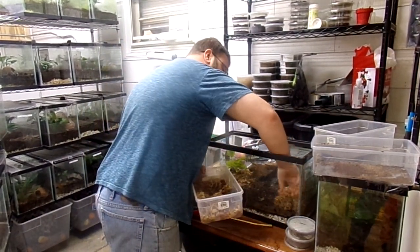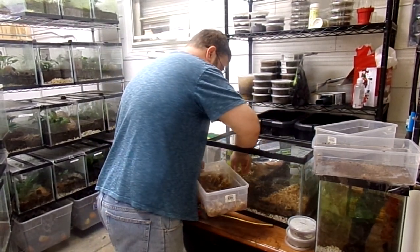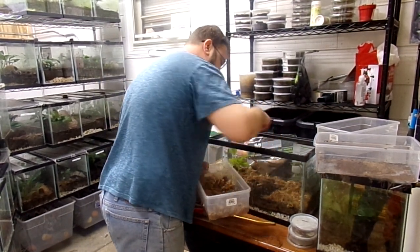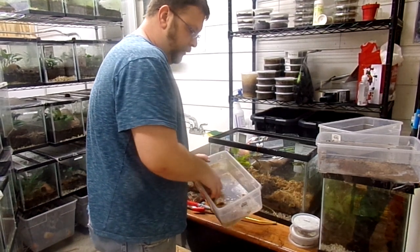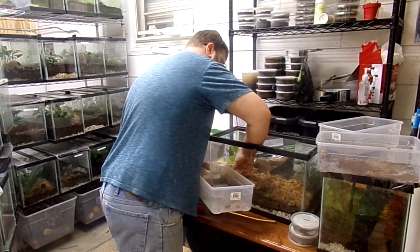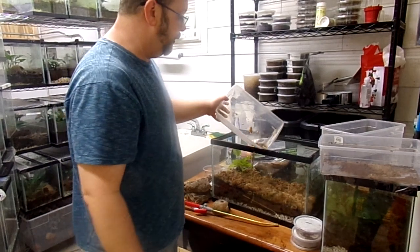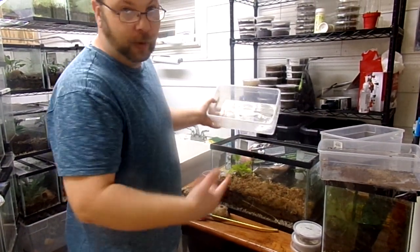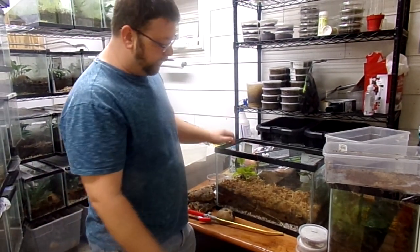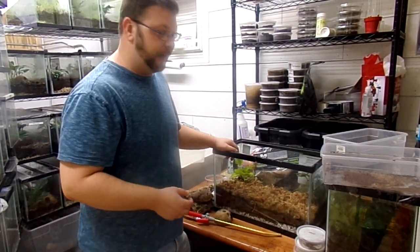I like to spread the sphagnum on this layer, especially around the plants. It's great at holding humidity, and honestly I just think it looks really nice. It's going to further protect your bioactive layer. I like to put a little bit on each side and in the middle. I find that it really makes the tank last longer — those few bucks I spent really help. Now I've got this nice buffer layer that's going to help hold the humidity. Your springtails and isopods are making their home under there right now.